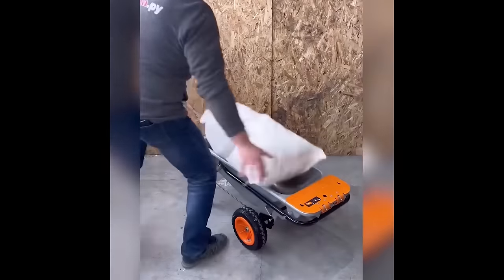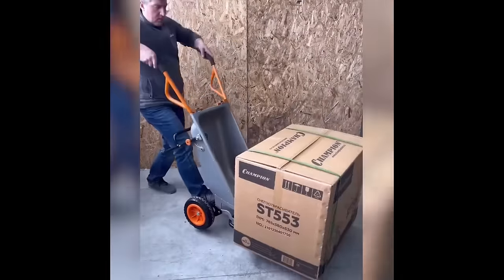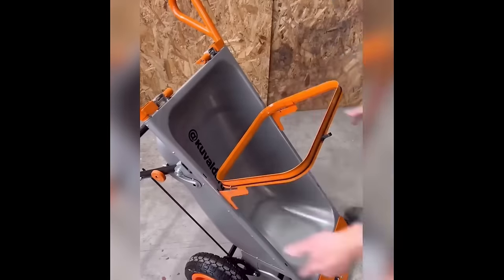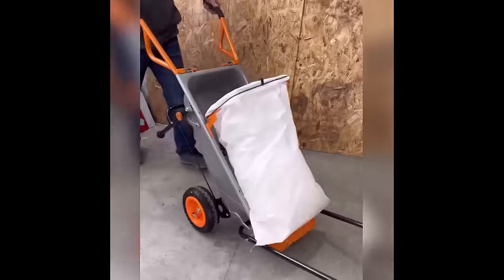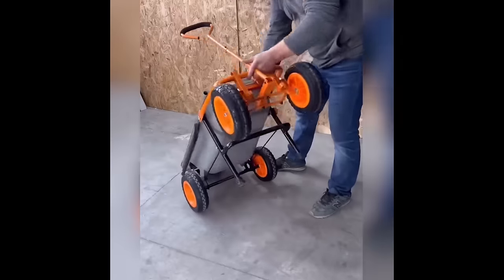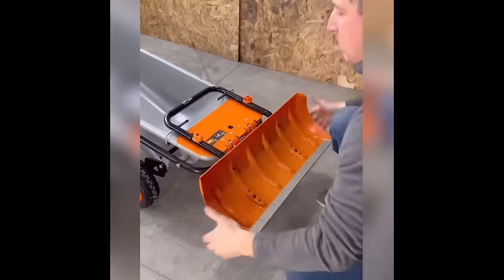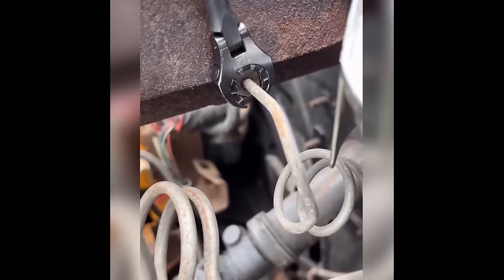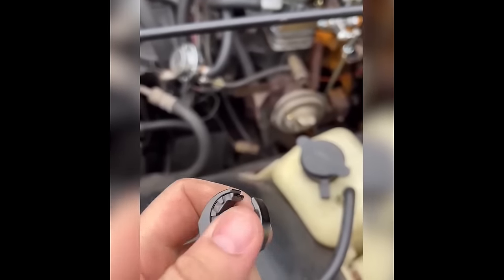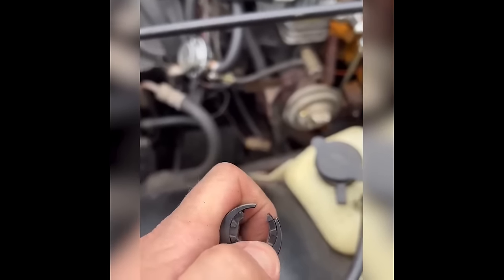This wheelbarrow defies convention: it metamorphoses into various tools, offering versatility beyond expectation. Seamlessly transition it into a barrel transporter or a compact trolley — truly the Swiss Army knife of wheelbarrows. These sleek ratchet wrenches are engineered for the toughest tasks; despite their compact size, they boast an articulate design, effortlessly navigating into tight and challenging spaces.